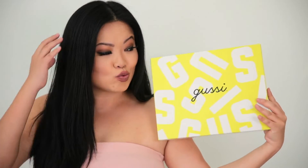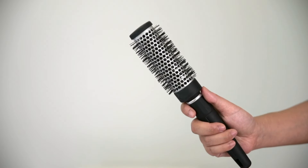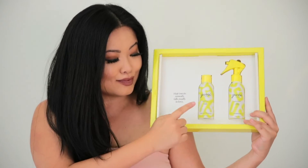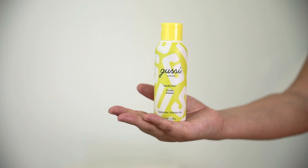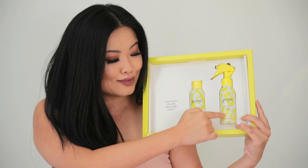All you need for your very own at home keratin treatment is a towel, some clips, a comb, a brush, a blow dryer, a flat iron, and of course the Gussie at home keratin treatment kit, which comes with two bottles: squeaky clean priming shampoo and smooth operator — that's the keratin treatment.